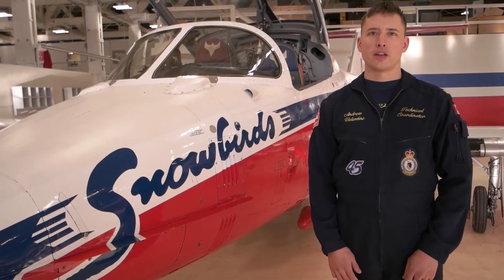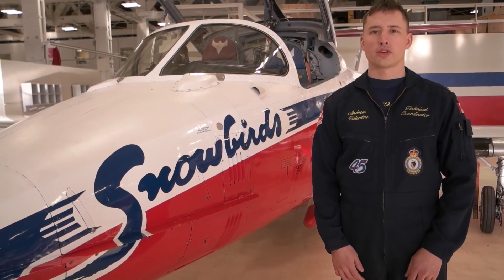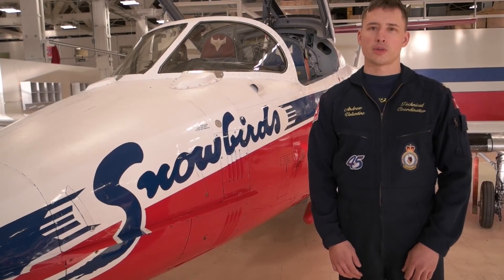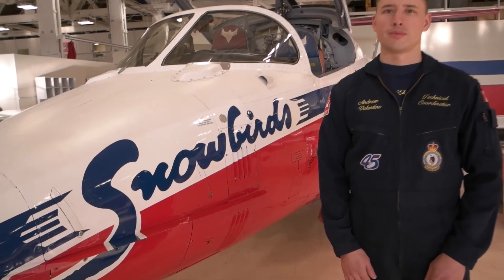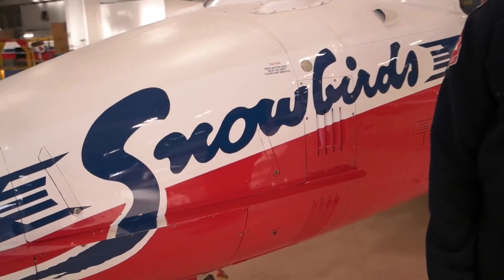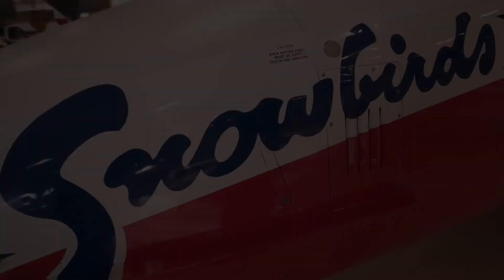This concludes the aircraft emergency rescue procedures for the CT-114 Tutor. If you have any questions feel free to come ask anyone on the team, and thanks for keeping us safe. Enjoy the show.